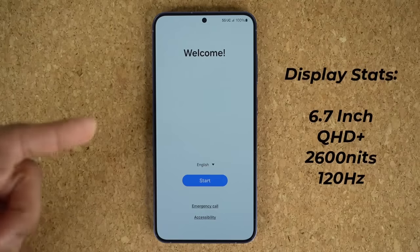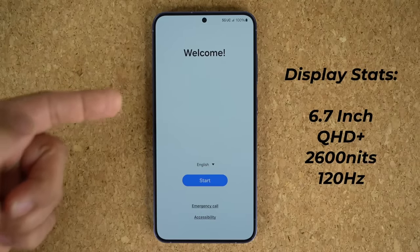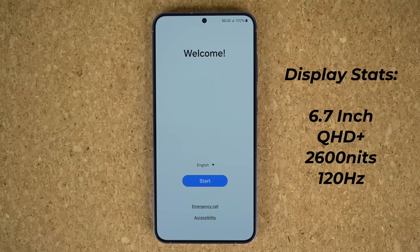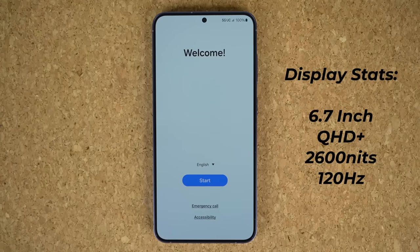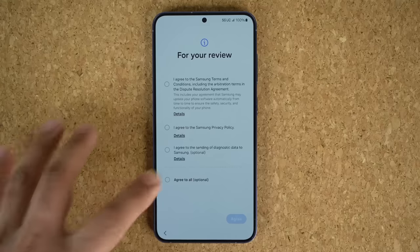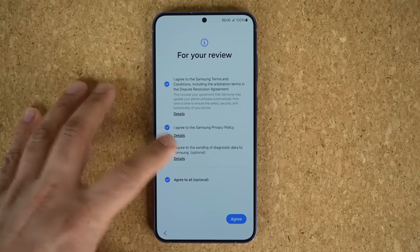This display is a 6.7-inch display. It's got the same resolution and peak brightness as the S24 Ultra, as you can see from the stats on screen. So it's an extremely high-quality display.